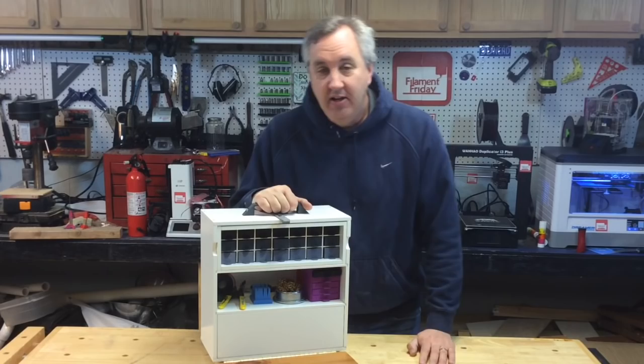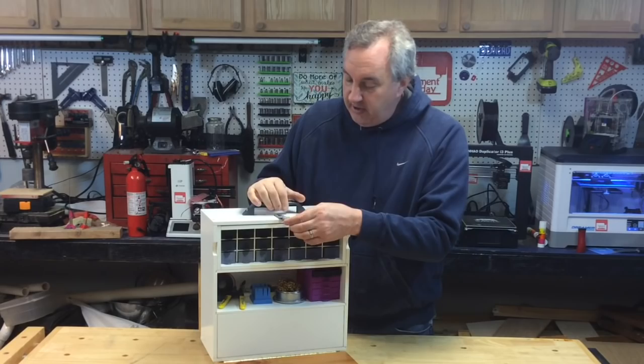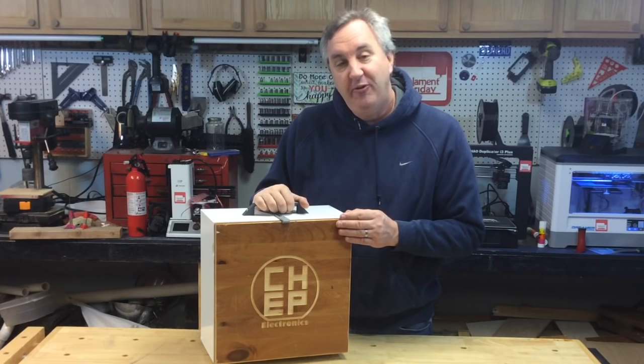I continue to work on my portable electronics workbench, and this thing is really coming out nice. I showed in a previous film on Friday how I printed the drawers — well those are all done. All the latches and the handles, everything is working out nicely. So I decided to put my logo on the front door.